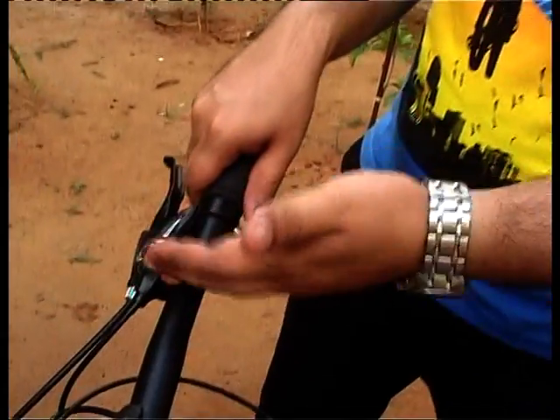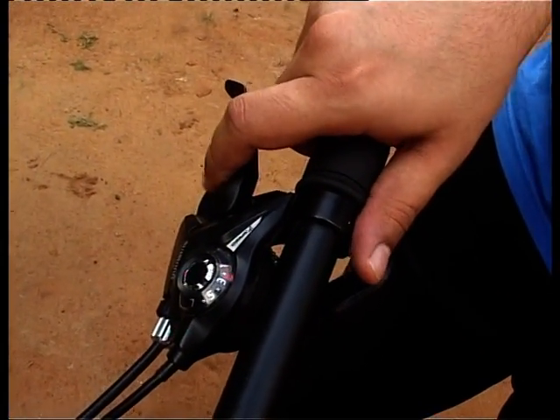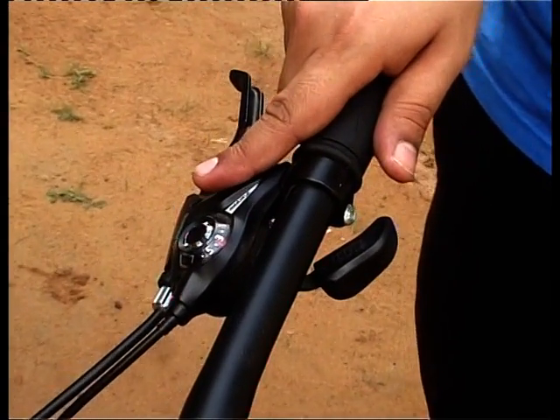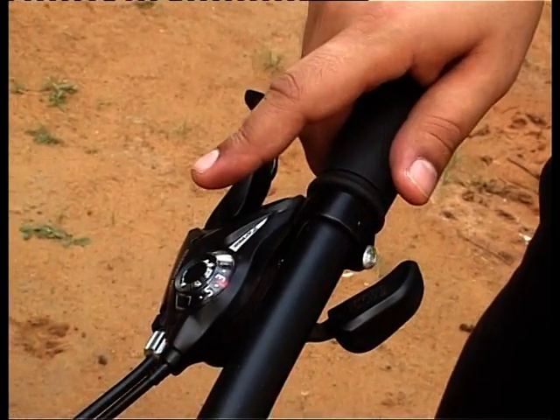There are a few important things to keep in mind. First, wait for the gear to finish shifting before moving to the next — when moving from 1 to 2 to 3, wait for the chain to actually move before pressing again. Give it a pause between each shift. Second, never use the shifters when the bicycle is stationary — you must be riding for the shifters to work, otherwise they will get stuck.